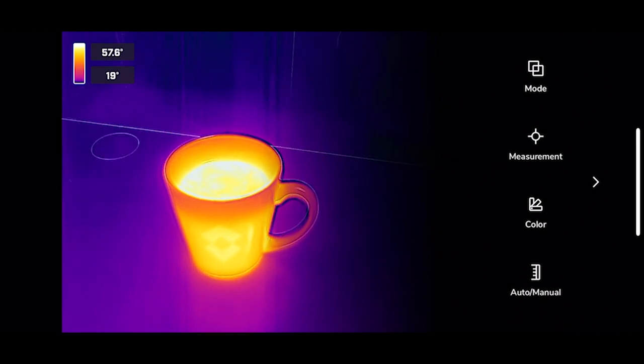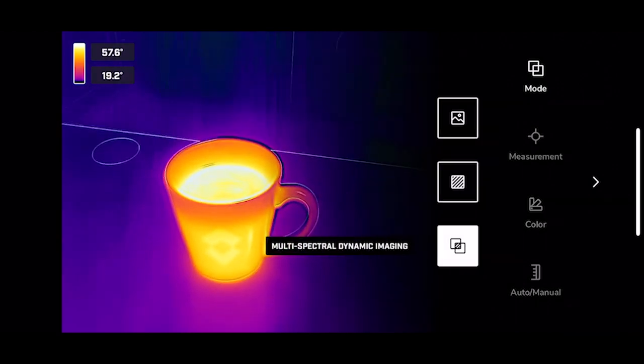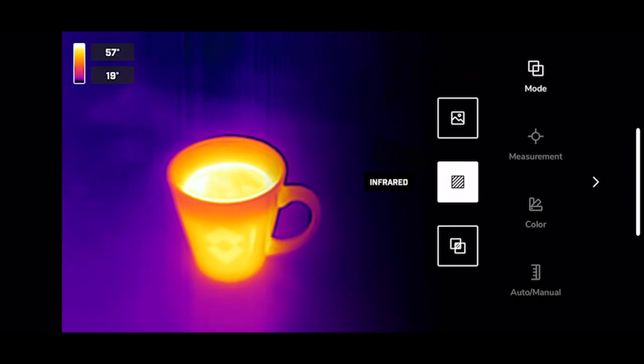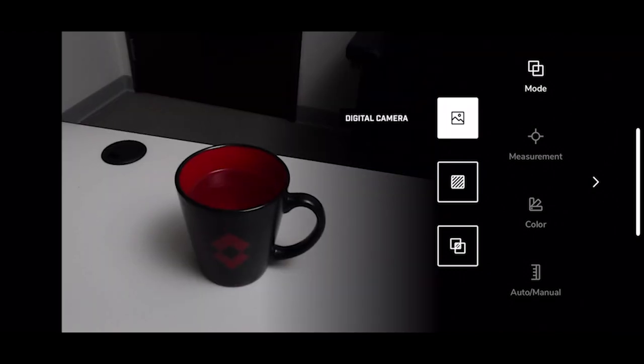Let's start with mode. Mode switches between MSX, infrared camera only, and the visible light camera.